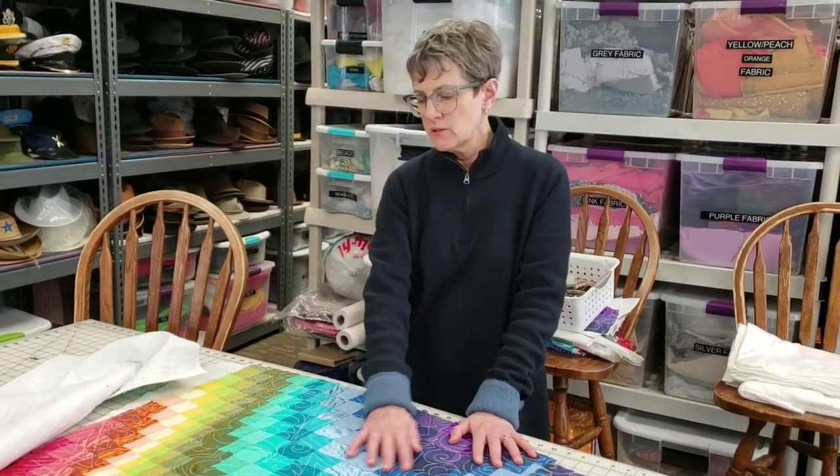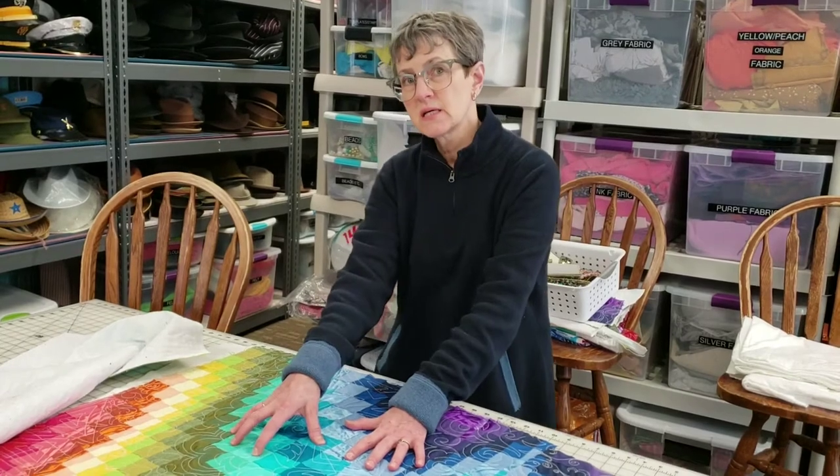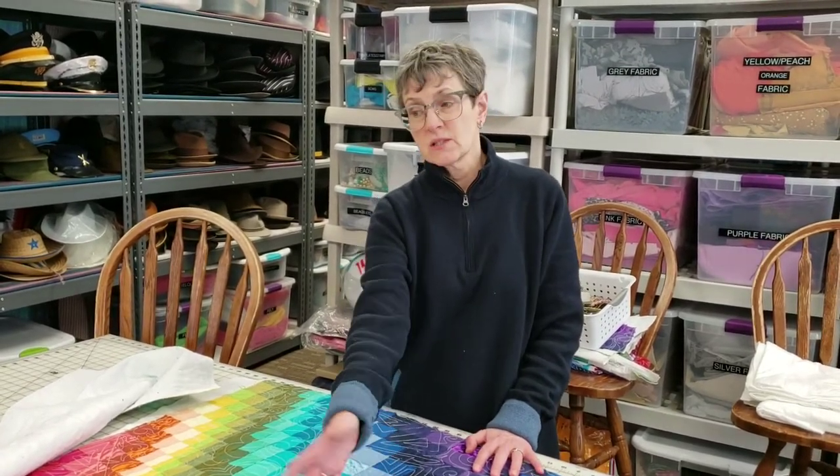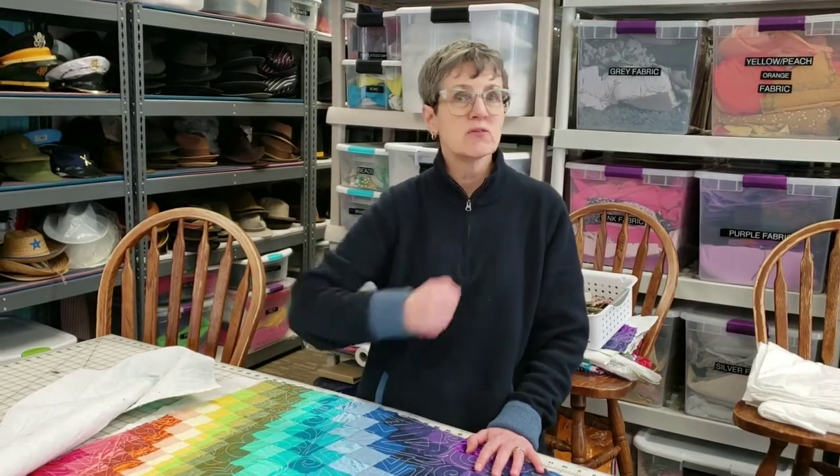She agreed that she would do this, so we've had it in pieces. We had strip cutting, and we found a wonderful implement called an AccuQuilt that Deb Winter, another volunteer, loaned us to use.